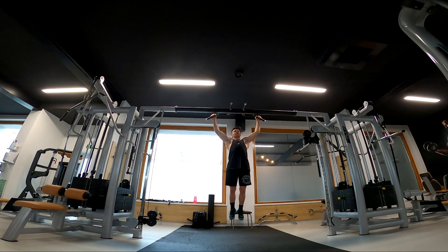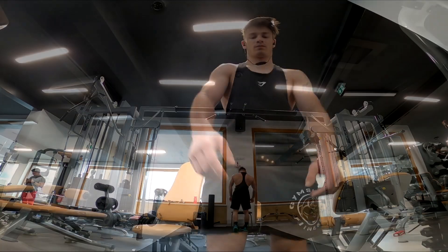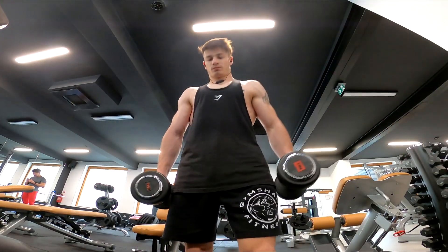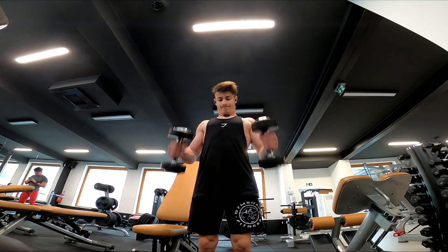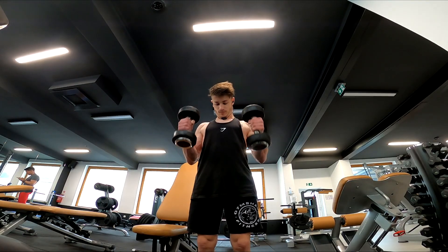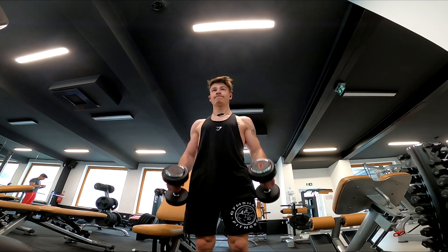In the next clip you can see I made a superset of lat pulldowns with pull-ups. I usually make 8 to 10 reps for 3 sets for the superset. After that I went to dumbbell curls and hammer curls — I usually do 7.5 kilos for 10 to 12 reps, 4 sets each.